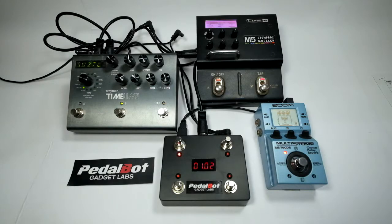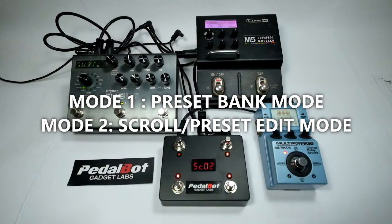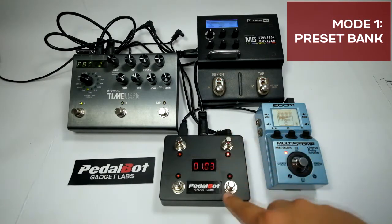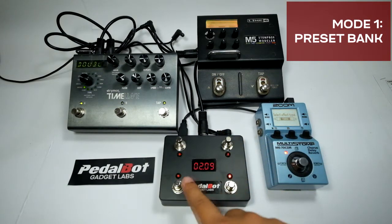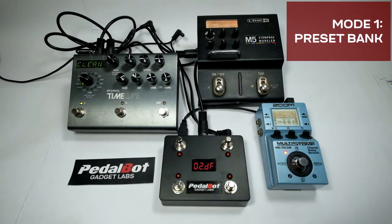The controller has three modes of operation: preset bank mode, scroll/preset edit mode, and controller mode. In preset mode, each switch is assigned a program change number or a preset number. Pressing the switch will send a PC number or a combination of PC numbers called presets. Pressing the same switch again will call a default preset as assigned in the setup menu.